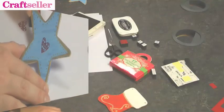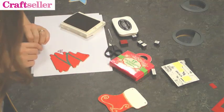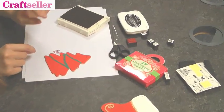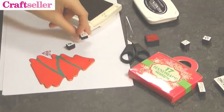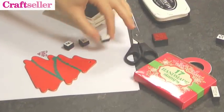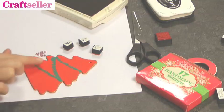Next up we have the Christmas tree shape. With this stamp set we've got some really nice little stockings, some presents, and bells — and they'd look really nice because we painted some tinsel on here, if we just had some little stockings and bells going up the tinsel. Brilliant!